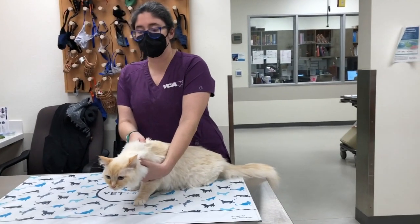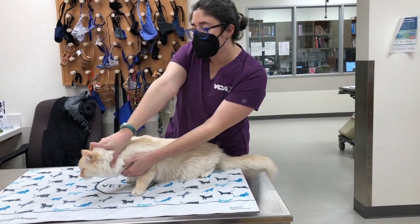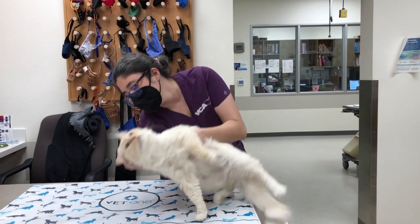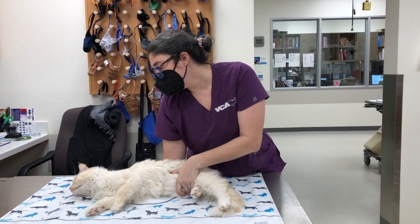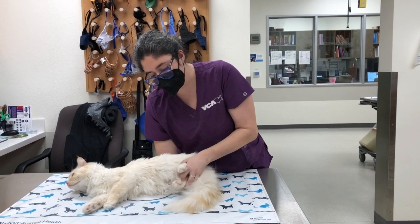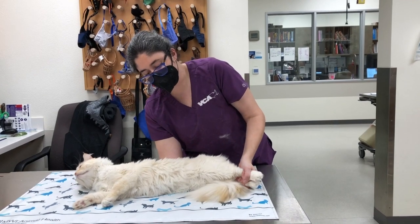I'm going to demonstrate the stretch restraint technique on a cat. Scruff the cat first, tilt him onto his side, place him on his side with your forearm that is scruffing him along his back, and then you take both of his hind feet in your hand and stretch him.